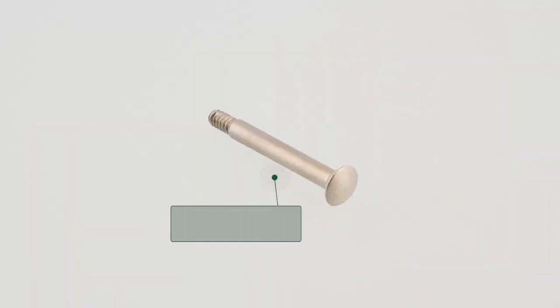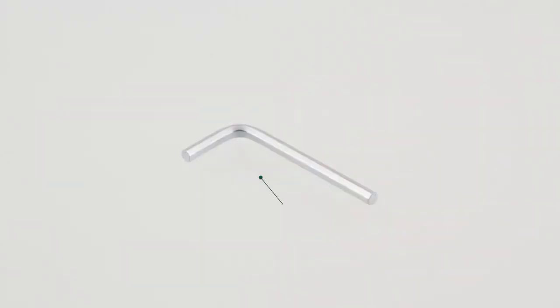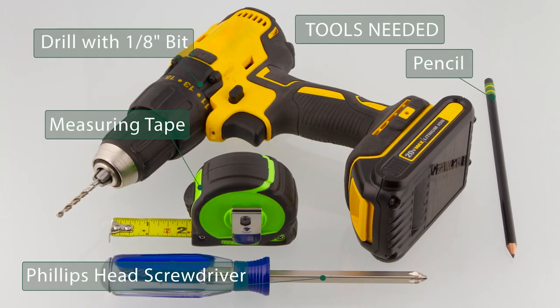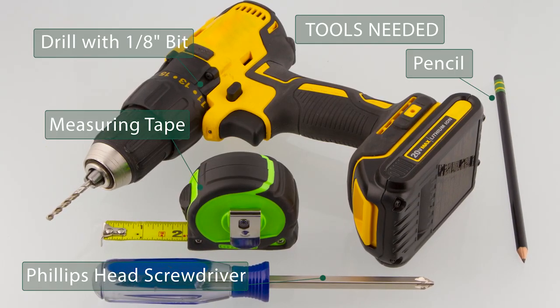For privacy door sets, you will also receive one privacy pin and one privacy release key. You will need a pencil, a Phillips head screwdriver, a drill with a 1 1/8 inch bit, and measuring tape.